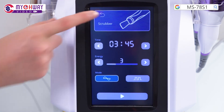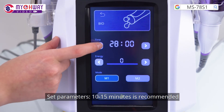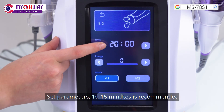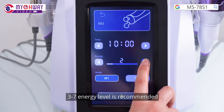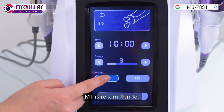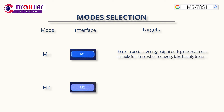Choose the bio function and set parameters. 10 to 15 minutes is recommended. 37 energy level is recommended. Mode 1 is recommended. Mode 1: there is constant energy output during the treatment, suitable for those who frequently take beauty treatments.